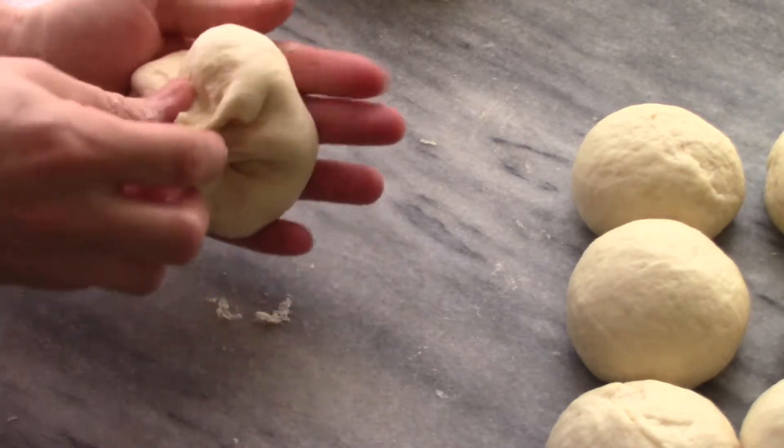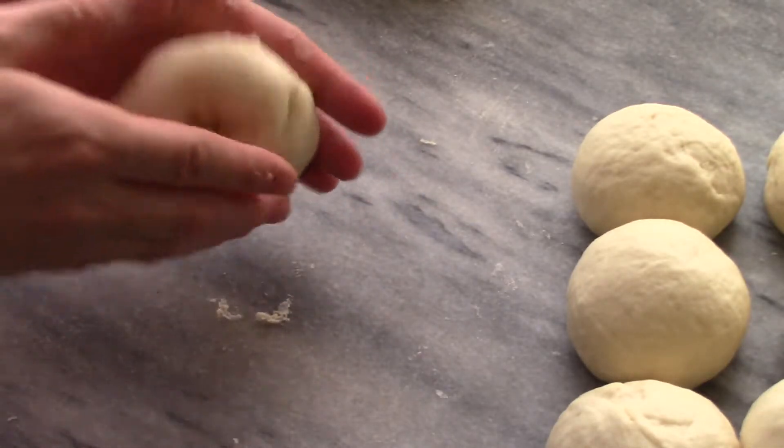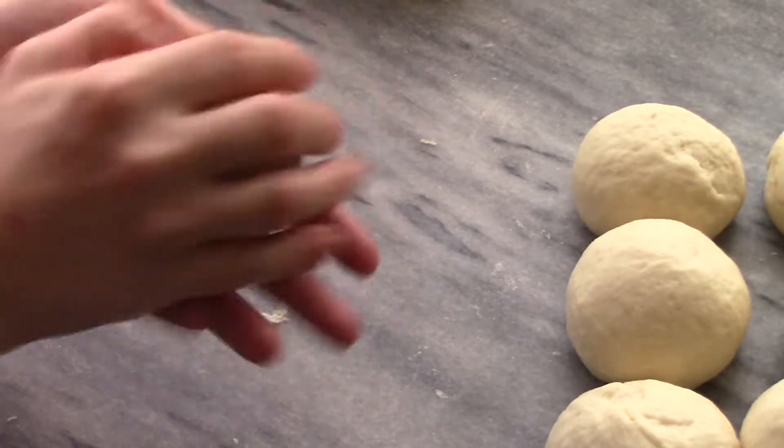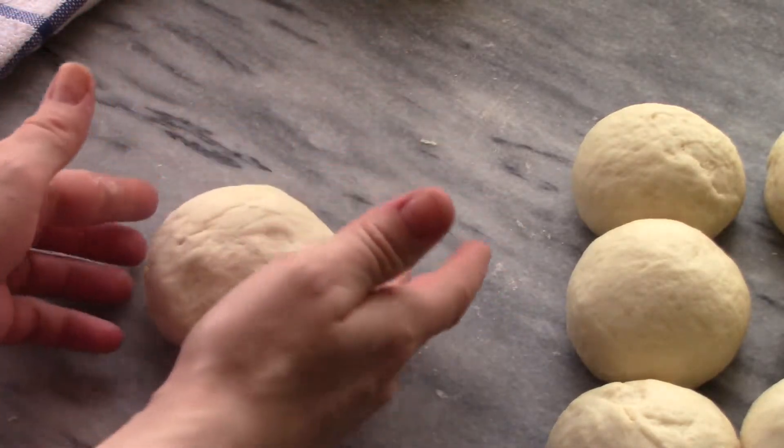Do the same with the rest of the balls, and then let them rise again for another 10 to 15 minutes. Did you know the first pizza shop in America was made in New York?